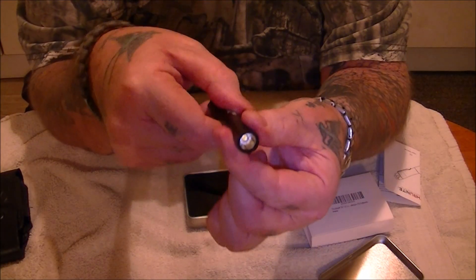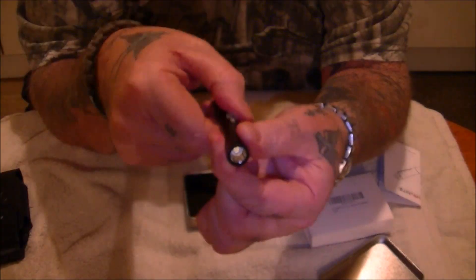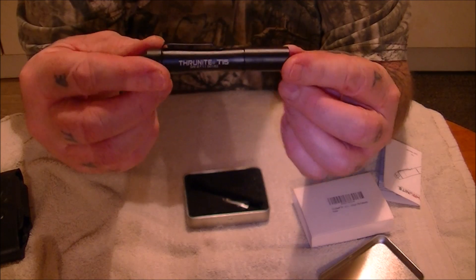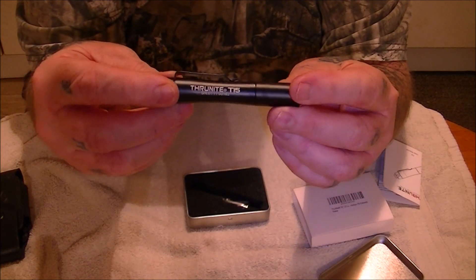Cracking little torch. Like I said, it's perfect for your pocket or EDC, or like I've showed you, in my Leatherman Wave pouch. It's brilliant. Great little torch. Right, we'll take you outside and show you it lit up guys.